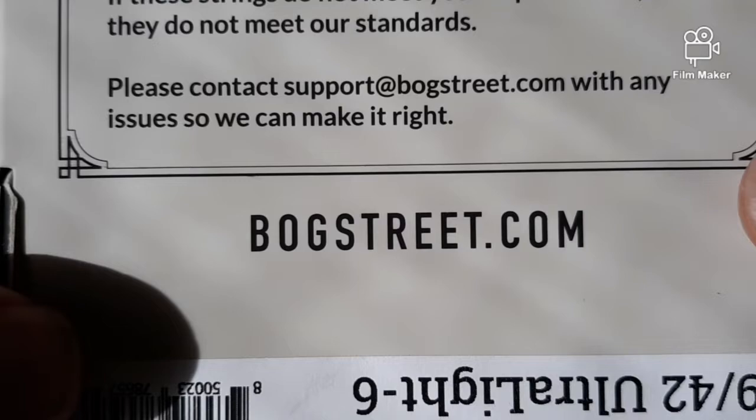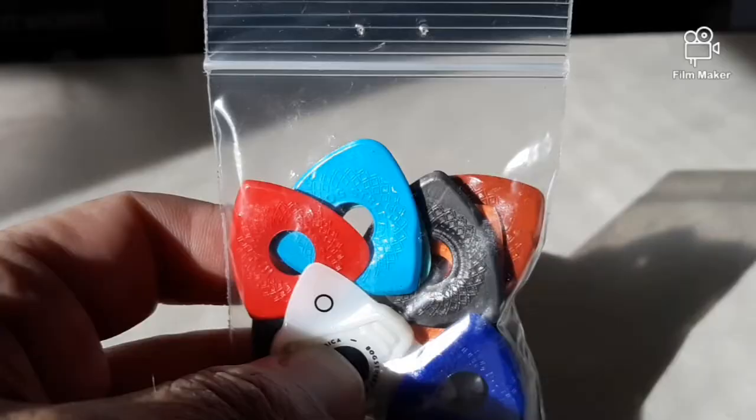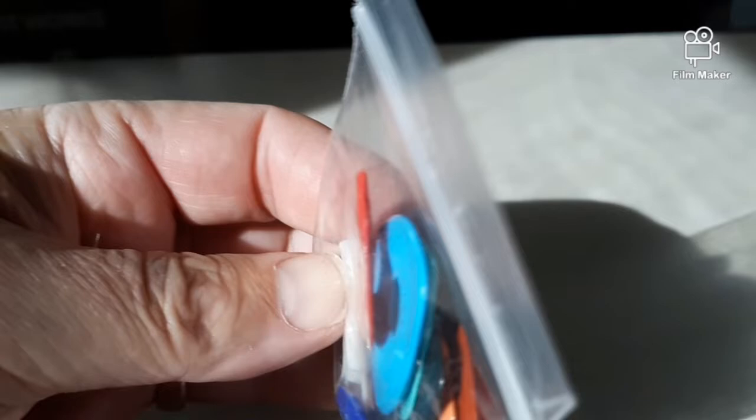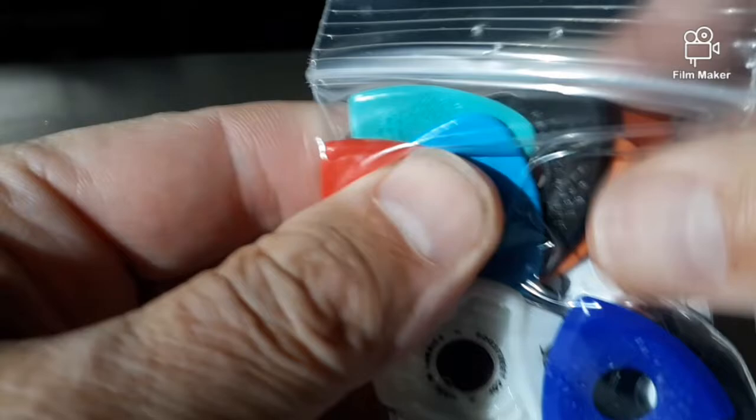Check them out at bogstreet.com. I will be putting out a demonstration video here pretty soon on the picks and the strings. I do like that these come in their own little Ziploc pouch for storage — that's pretty cool. I like that. Looks like there's about a dozen picks here — I'll find out here pretty soon when I open it up.